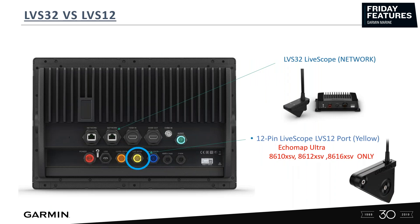The LVS12 only works with the Echomap Ultras and the 86 series XSVs — the 10, 12, and 16s only.